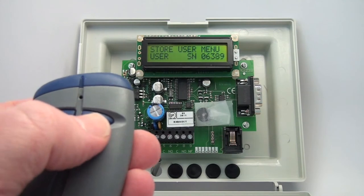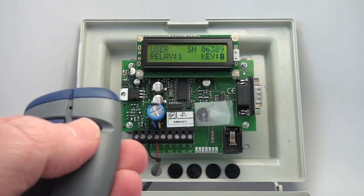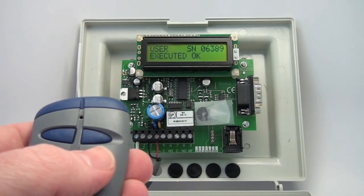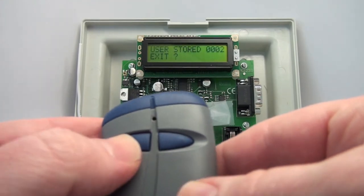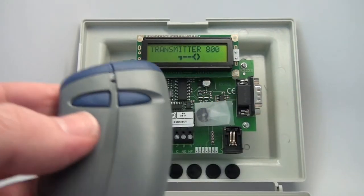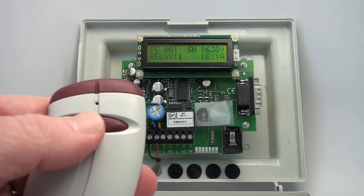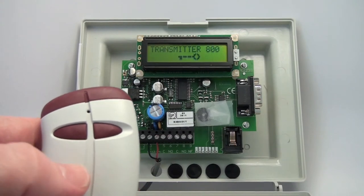That's the correct transmitter, so I'm going to hit yes on my master programming. I want it to be relay one, key A. I want to store a single. When I exit out, I have two transmitters programmed in — there's the one we just programmed and there's the second one. Very simple.